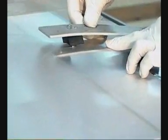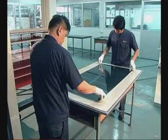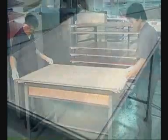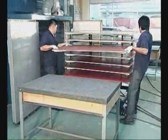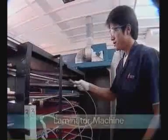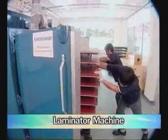Then, place the other glass on top. Finally, cover the tray with textures and a Viton sheet. Fourth, laminate the solar cell prepared from the previous step by using a laminator machine.